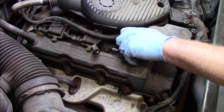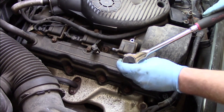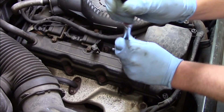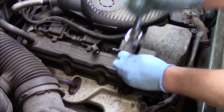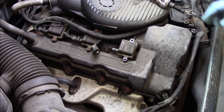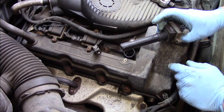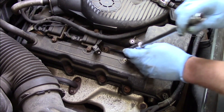The ignition coils on this vehicle are quite accessible — we don't have to remove any intake manifolds or anything like that to get at any of them. These two bolts come out with relative ease. I'll quickly remove the ignition coil and then take my spark plug socket with an extension to get at the spark plug.